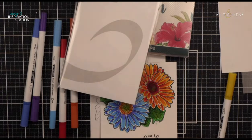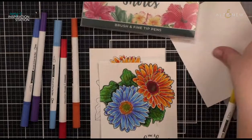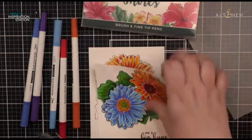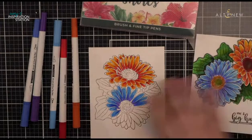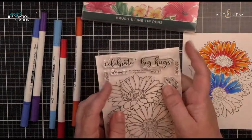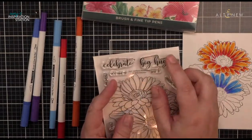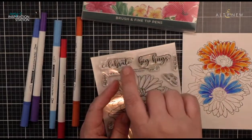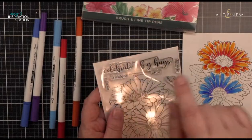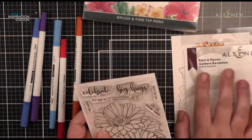I didn't even show you the sentiments. Let me take a second and show the sentiments while I have it out. Not all Paint a Flowers come with sentiments, and not all have as many as this set does. It has a lot! This is the Paint a Flower and these are two gorgeous daisies. You have 'celebrate' in a really pretty script, 'big hugs,' 'it's time to,' and 'every day.'